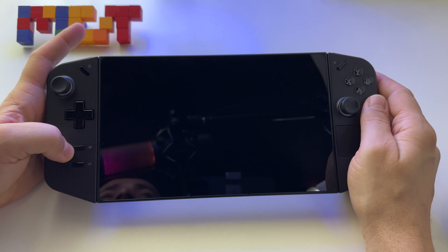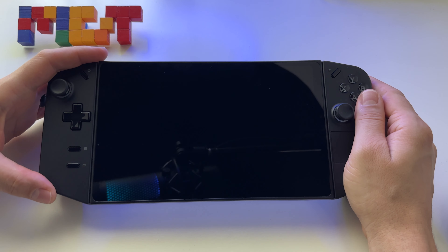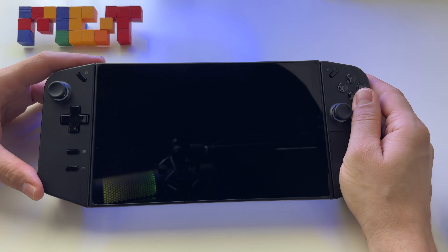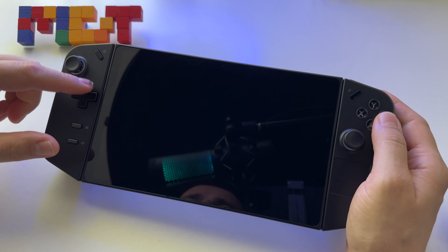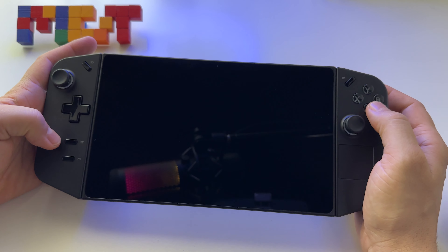Let's discuss the Lenovo Legion Go. I just got this device and after one day of usage I want to make this video. We'll start with a short introduction about this device, what to expect from it, hardware information, and after that my experience.